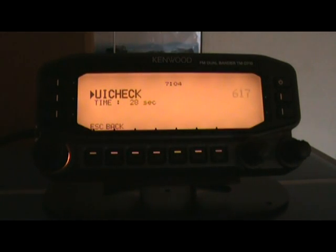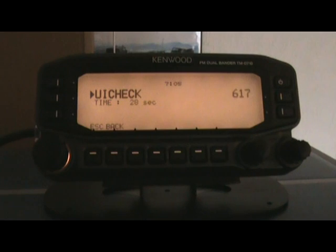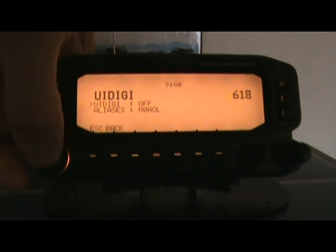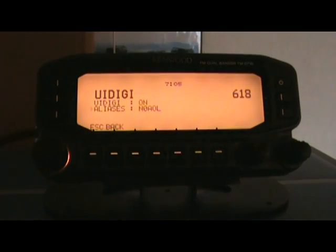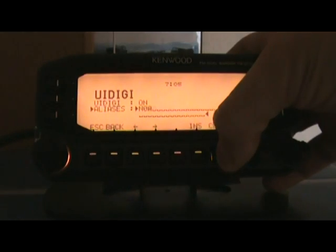The UI check has to do with — here's what the book says — it will not relay a one-time received UI frame within the set UI check time. This is effective for each UI digi, UI flood, and UI trace. It's an unnumbered information frame. I'm going to leave that set at 28 seconds. UI digi — I'm going to go ahead and turn that on. Then the alias — I actually had it set wrong in here, which is why we're doing this video because I could never get this to work. This is where you want to put in WIDE1-1, so that's what we're going to do.